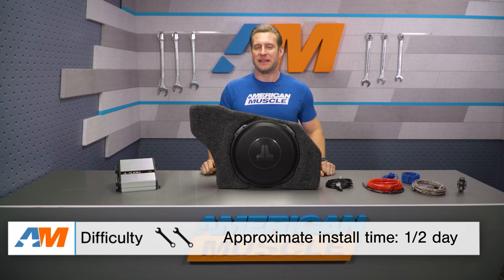I'm gonna go a solid two out of three wrenches on the difficulty meter due to the light wiring, but we'll have more detail on that later on.